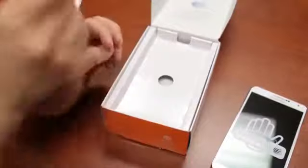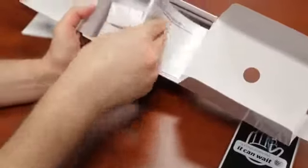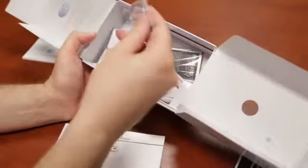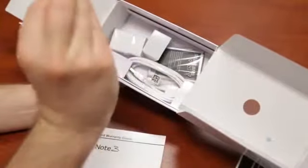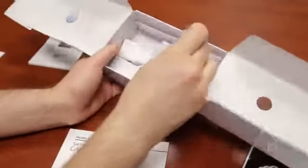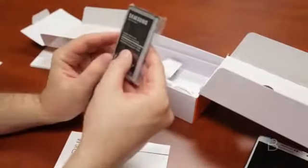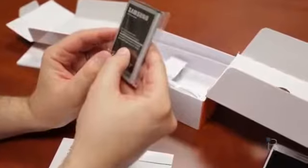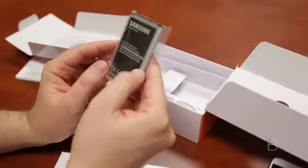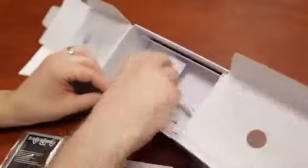Looks like the folks at AT&T who sent us this took off the back sticker already — they probably threw in a SIM card. We'll peel this back. We've got the Galaxy Note 3, and a pretty gigantic battery: 3.8-volt lithium-ion, 3,200 milliamp hours.